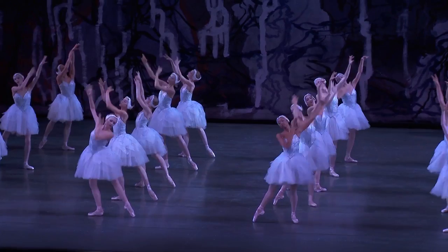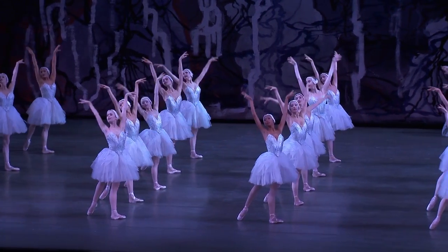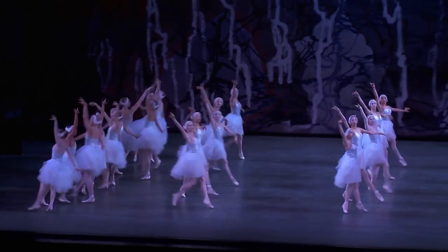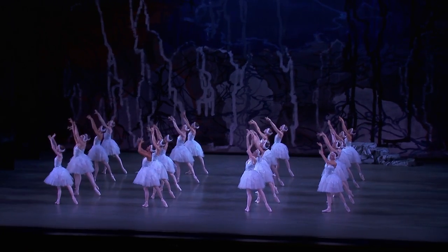We call this part the washes because it looks like we could be washing our feathers. I really like to use this moment to get into my swan character and begin to try and embody what a swan looks like and feel the music.